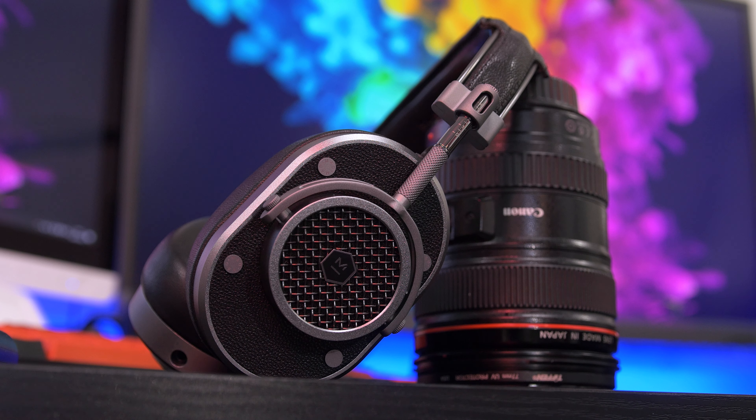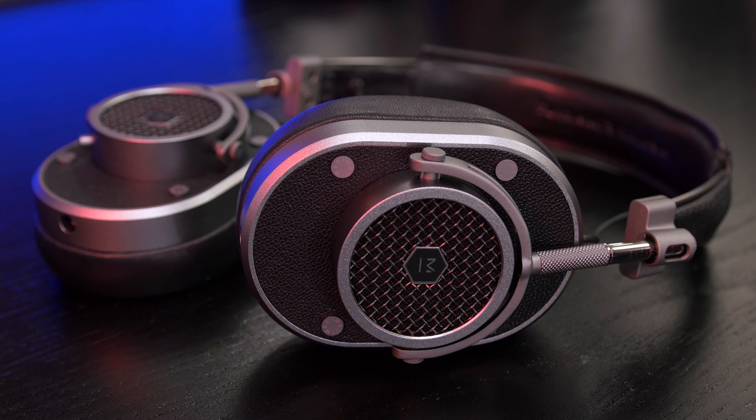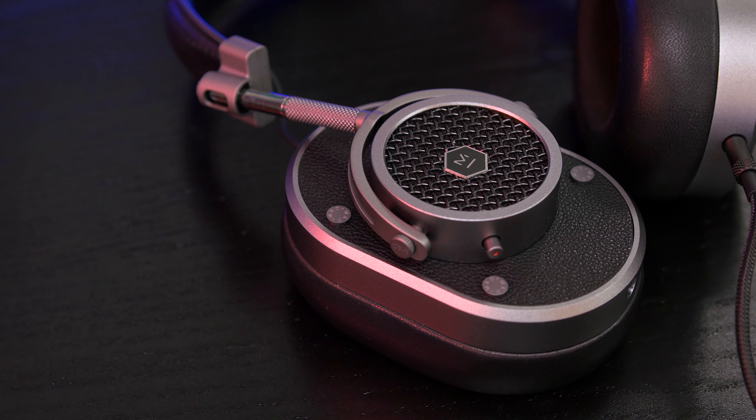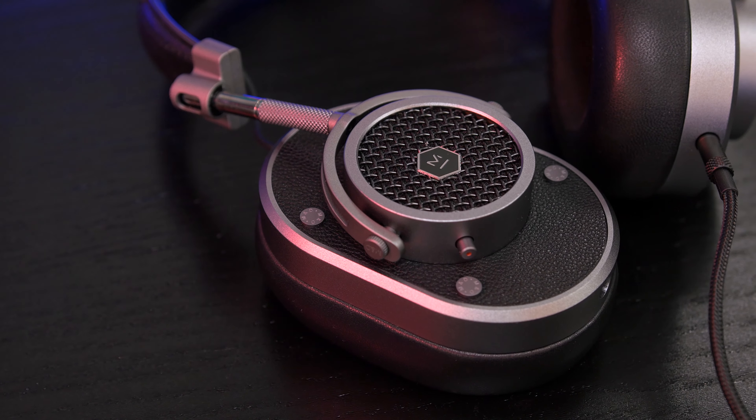The high end is good — instruments, strings, and cymbals sound clear and bright. Not the sharpest I've heard, but still a very pleasant listening experience. For example, 'The Veldt' by deadmau5 sounds very nice with all the background details coming through clearly. Generally more neutral for the mids and highs overall.